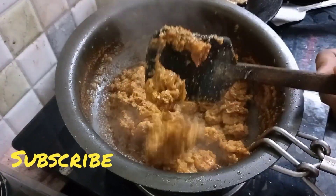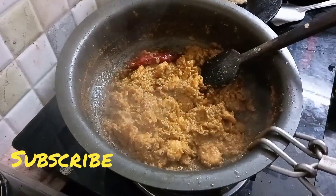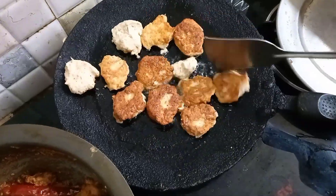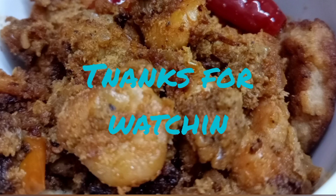If you want to try it, please subscribe and click the bell icon. If you want to know this dish, please share it in the comments. Thank you!